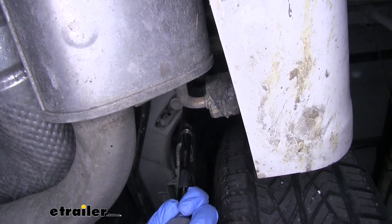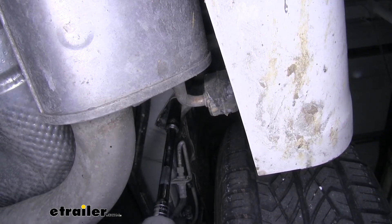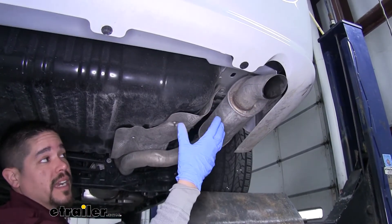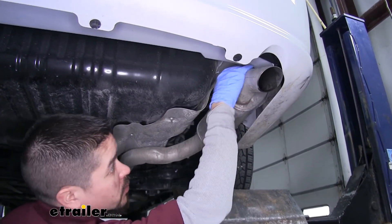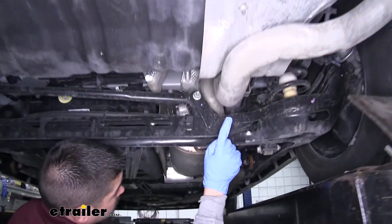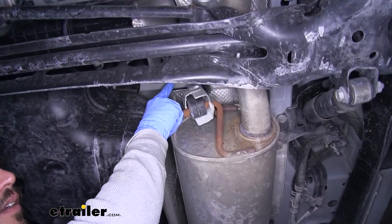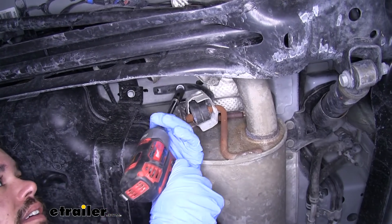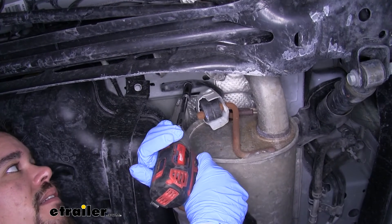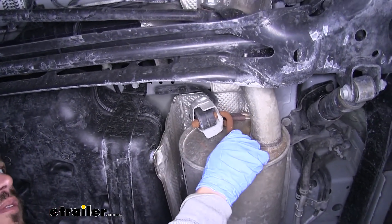We'll be using a 13 millimeter socket to pull that bolt out. As you can see our exhaust did come down a little bit but not enough to really get access to the frame rail. So if we follow our exhaust towards the front, right in front of the rear axle we'll have another hanger with that same size bolt holding it in place. I'll take my 13 millimeter socket, pull it out and it'll allow our exhaust to come down enough so we have some room to work with.